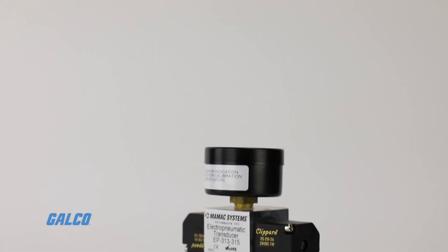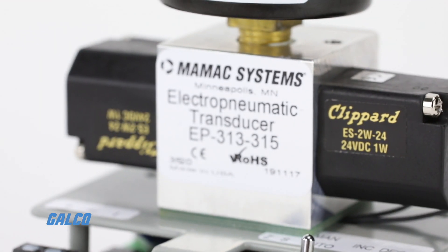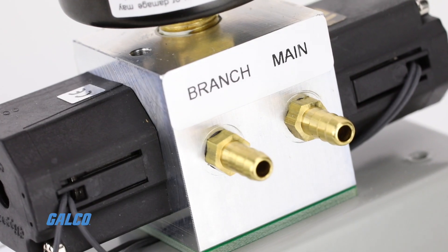MAMIC's EP313 series Electro-Pneumatic Transducer is a solid-state pressure sensor with high airflow capacity and universal 24 volts AC-DC input. The EP313 is designed to measure and adjust branch line pressure.